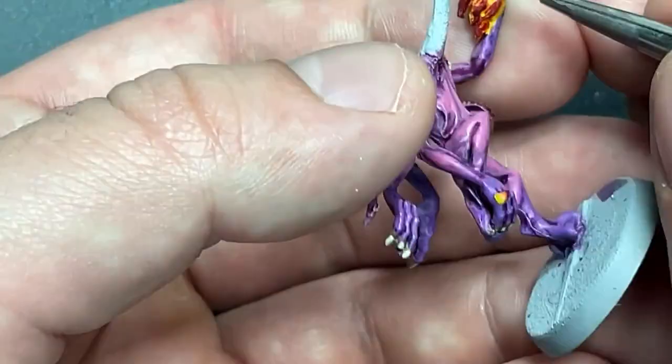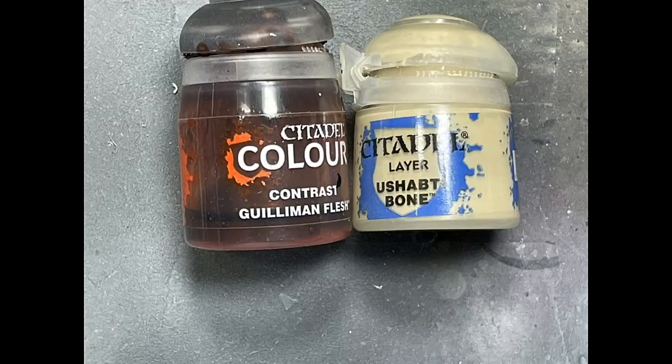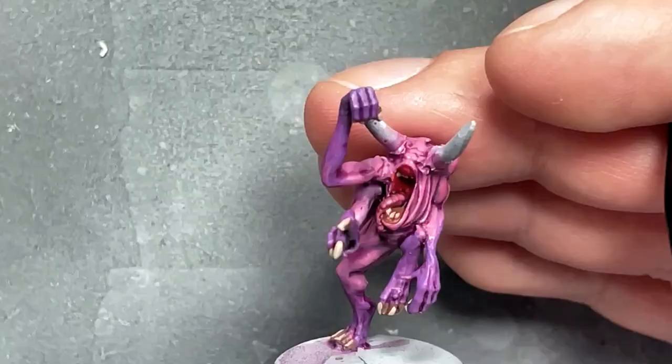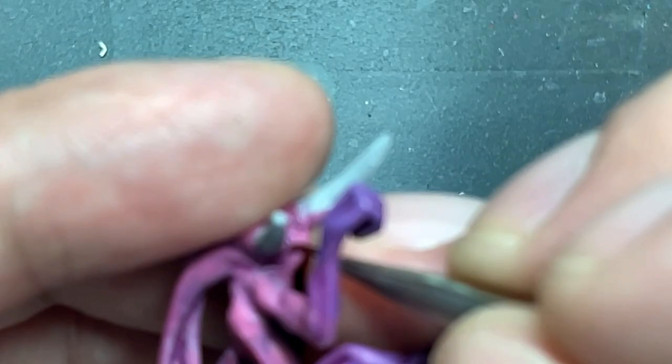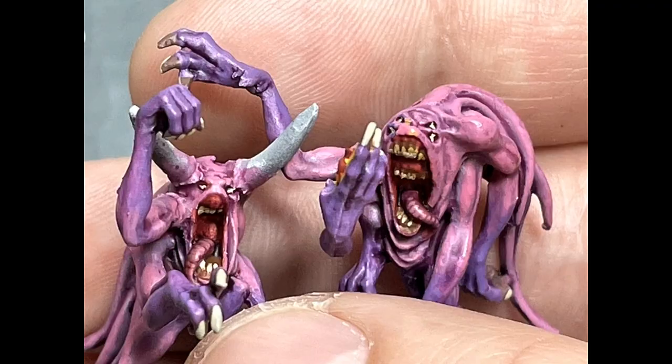With Gulliman Flesh and Ushabti Bone, I'm going to paint their eyes. I apply Gulliman Flesh into their eyes — the liquid basically falls in and creates the shadow. I took a very fine brush with very little paint on it, not super wet, not super loaded, and just did little taps on the eyes until it worked. I had to hold it right close to my face so I couldn't really show how I did it on camera, but that's how I did it.